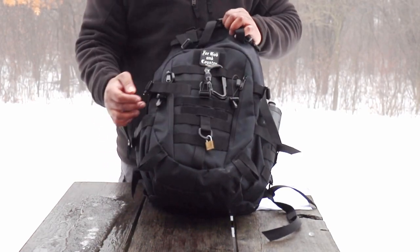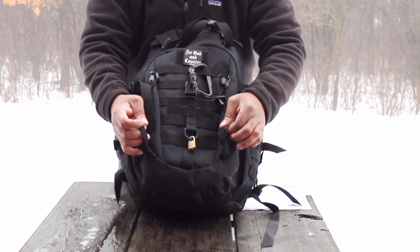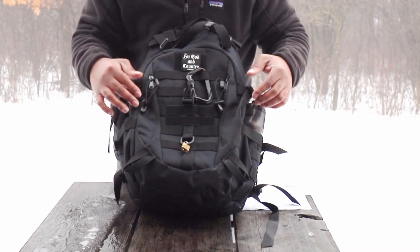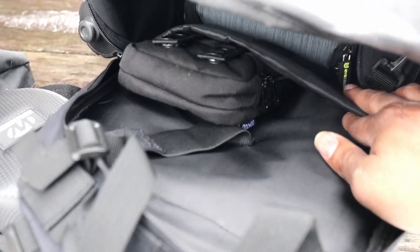You have all types of hookups on here. If you guys were out camping with this pack, you have these hookups where you could run bungees and put a tent cover, a canvas, or whatever right here on the front and lock it onto the front of the pack.